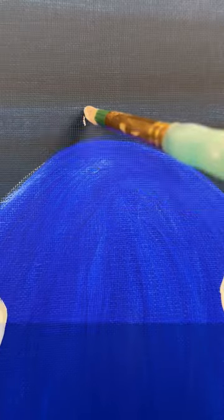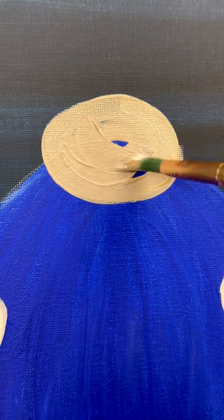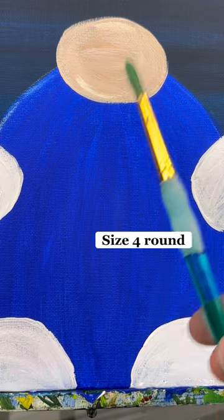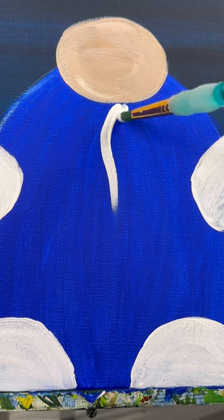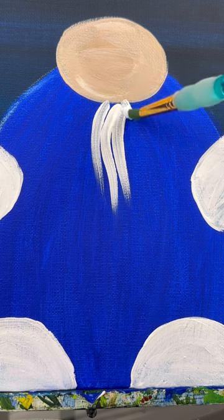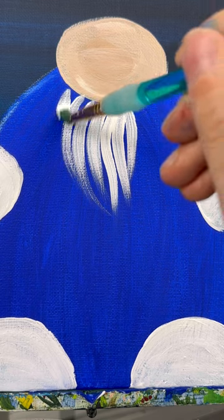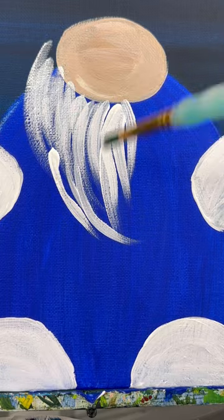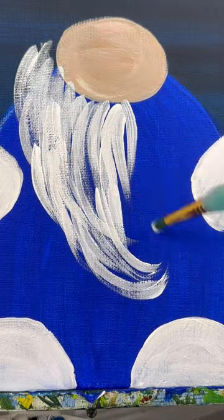Now let's do his nose. Some tan, white, and a little bit of red mixed in there to make a skin color. Do an oval at the top of his body. And then with a smaller round brush, we can start his beard. Right around the edge of his nose, I'm going to start pulling wavy lines down with white paint from his nose down in front of his body. You can design his beard however you want. I'm going to swoop mine a little bit to the right this time — a little bit more stylized for the festivities.